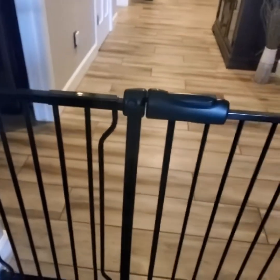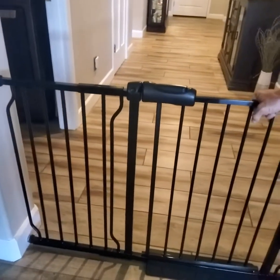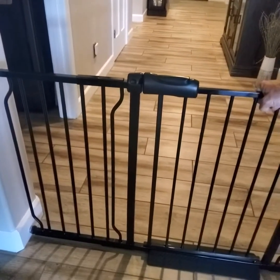Anyway, that's about it. Really simple to put together, super sturdy, heavy-duty, and I definitely recommend it. Thanks a lot for watching — I hope the review was helpful.